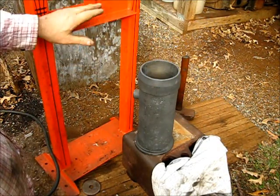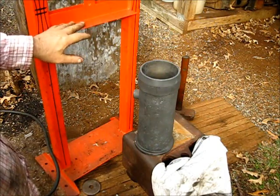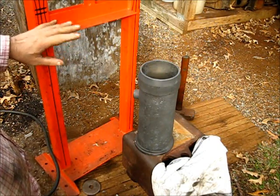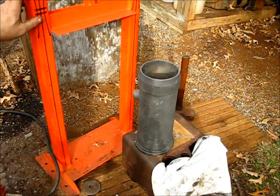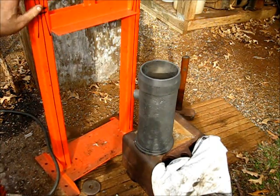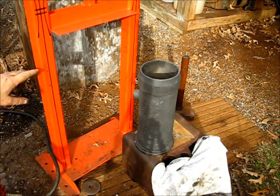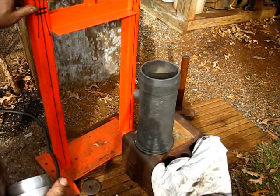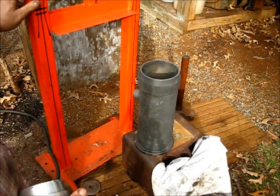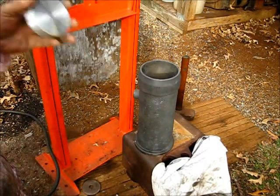The reason I did not show this procedure first is because everyone does not have an arbor press. This happens to be the one that I built, but you can get them down at a local import store — let's just say it'll serve you well.